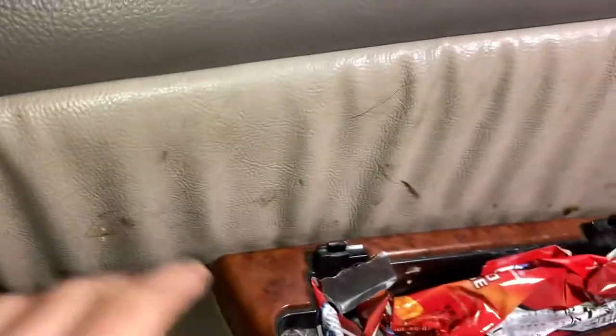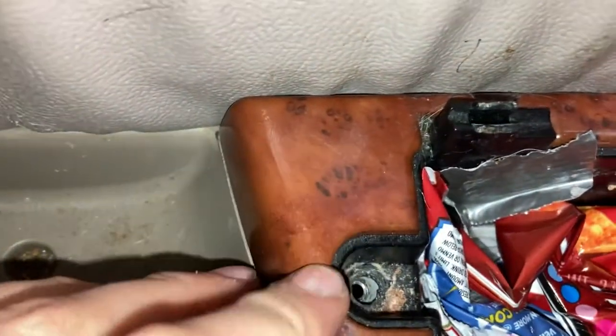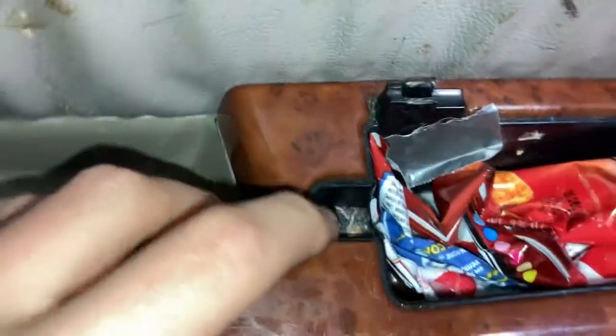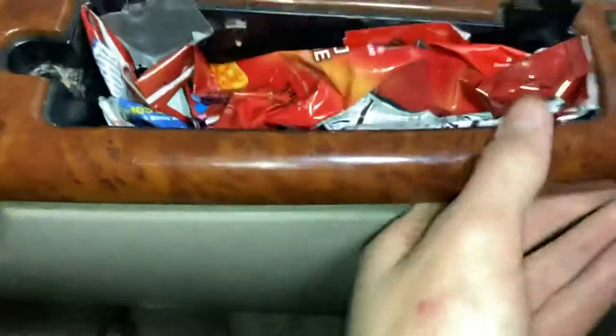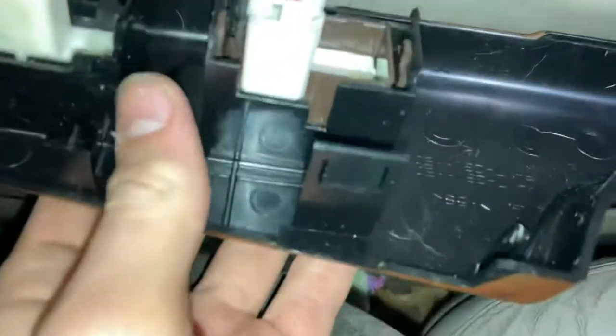For a temporary fix before you have a replacement, if you want to use this window, you'll want to remove — there will be a Phillips head screw right here, and you'll just unscrew that, and then probably use a pry bar or something to pry this off, because it's on pretty tight when you haven't messed with it before.